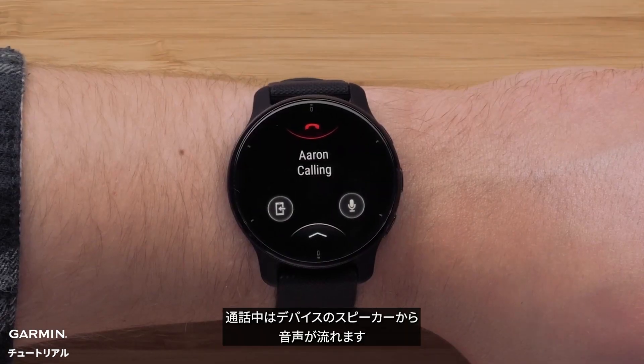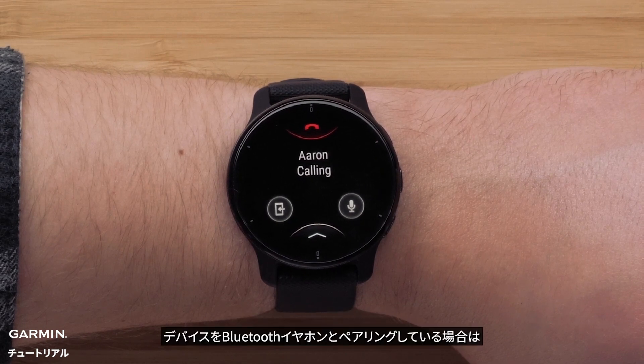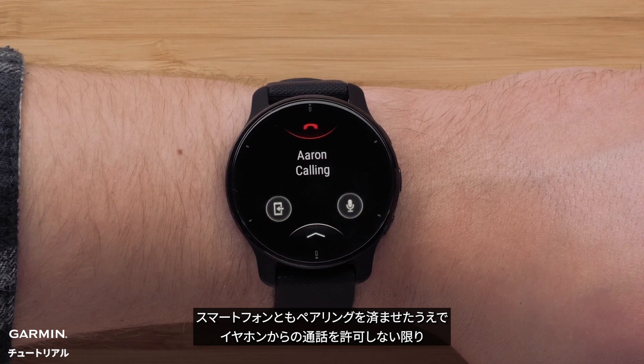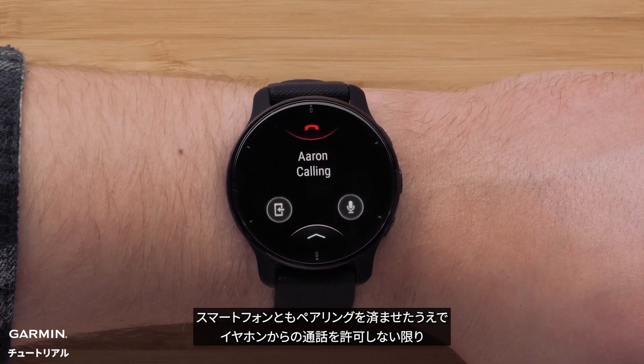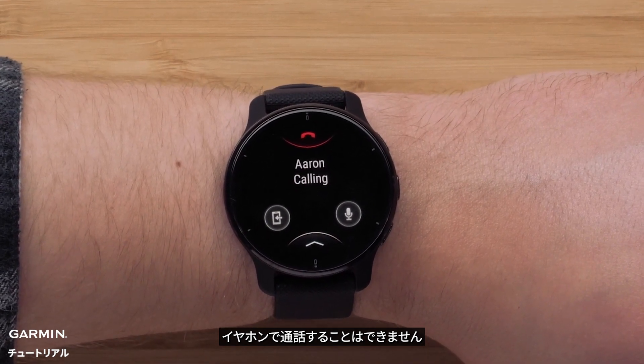During the phone call, audio will come from the speaker on the smartwatch. If your watch is paired with your wireless headphones, the call will not come through them unless the headphones are also paired with your smartphone and you accept the call from the headphones.